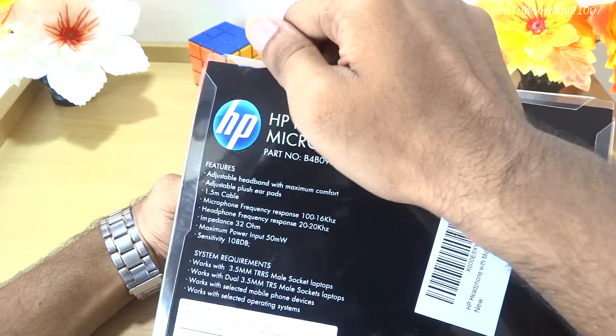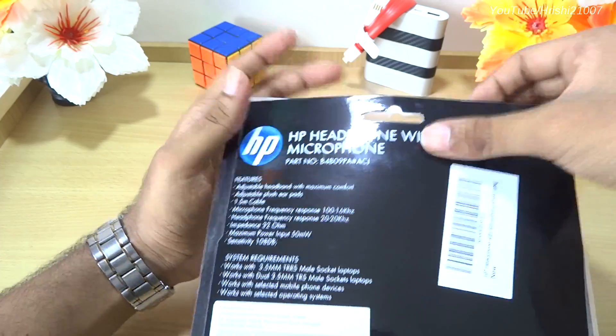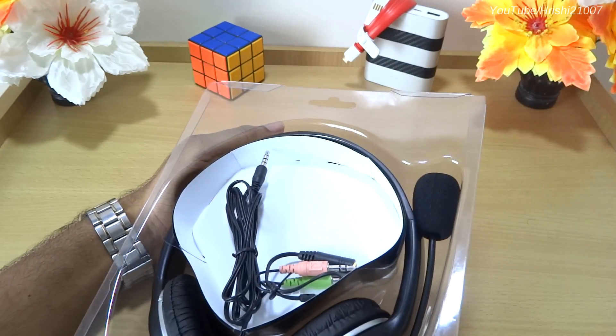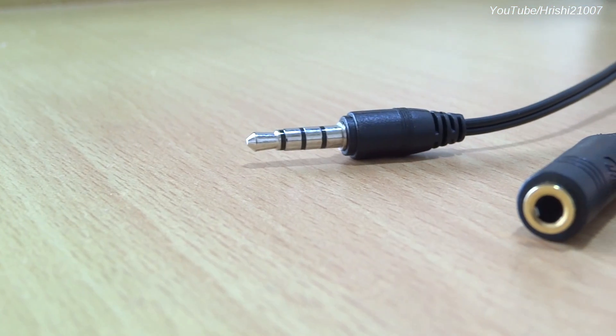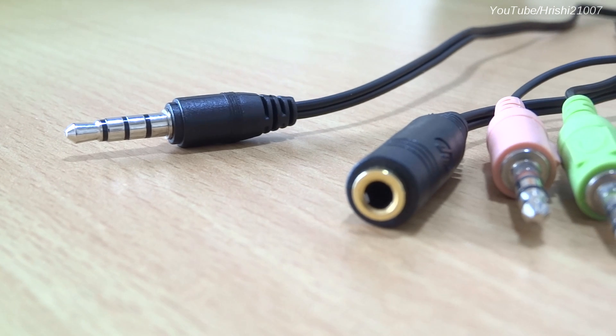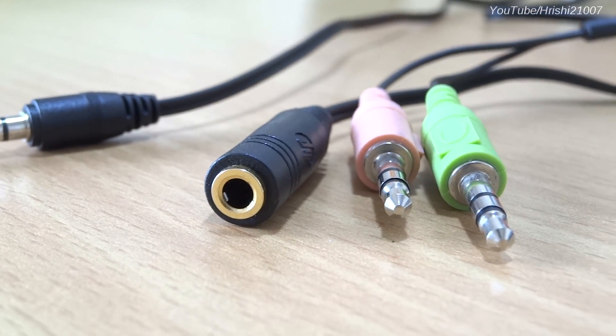Let's unbox this. The packaging is not sealed as such, but I got this from Amazon and it was brand new. In the box we have an adapter — useful if your laptop or computer has two separate ports, that is, one for microphone and one for headphone.